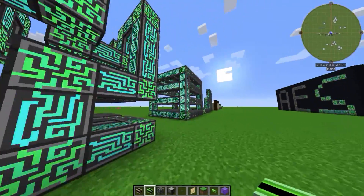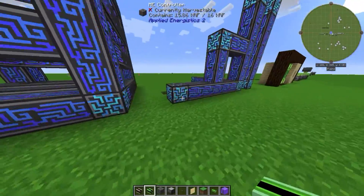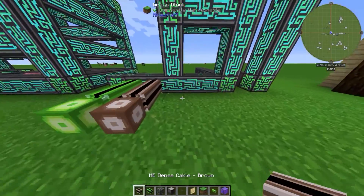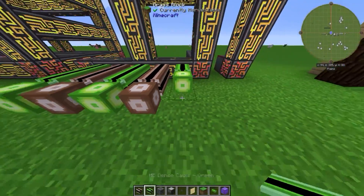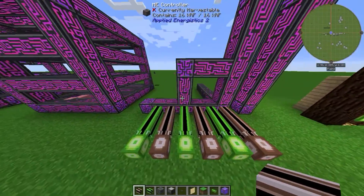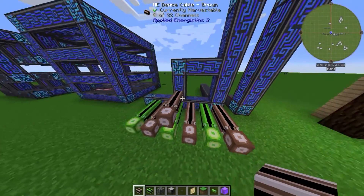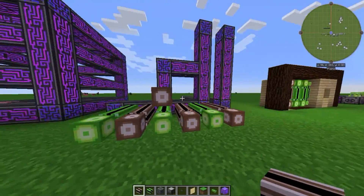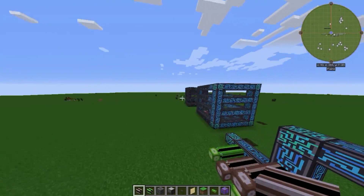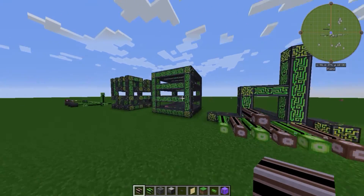You can take cables out of the Hilbert's Curve setup without any problems - as you can see here. This method is very efficient. If you don't want to build that large, a simple single block works too, but if you plan to go big, the Hilbert's Curve is the way to go.